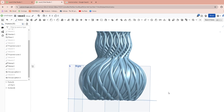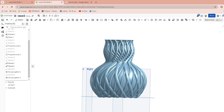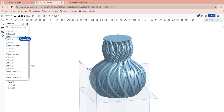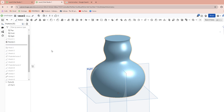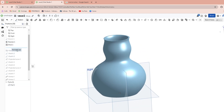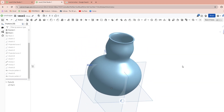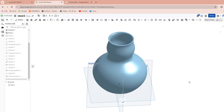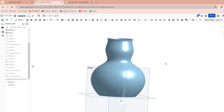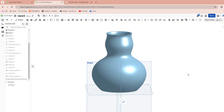Now we want to add a Shell operator onto this thing. To do that, use the rollback bar and go all the way up to right after your revolve, then just Shell that, and then roll your bar all the way back down. It's going to take a while because it has to reapply all those things you already did. This is just so you can actually put some flowers in your vase and it's not just solid. You could keep it solid and use Vase Mode on your printer — that's up to you, just don't shell it.